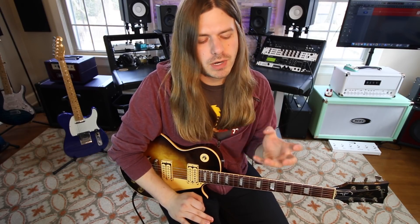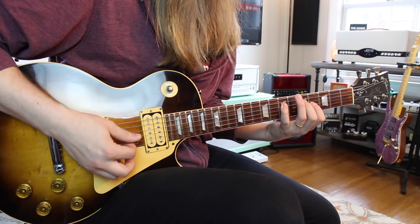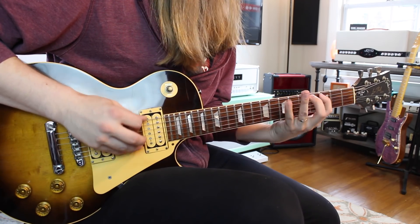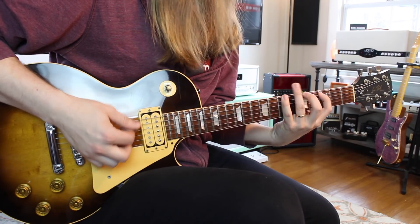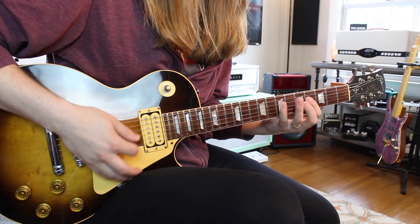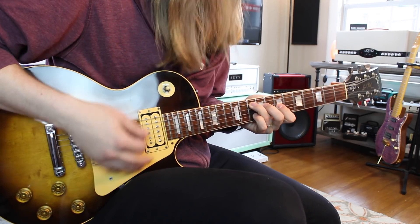First thing is — as I've mentioned many times in videos — we've got to have that scale down really, really well. To be able to freely move around and start combining notes, you need to have that initial scale down. If you need to sit there for a while, just play through it. Ascend it then descend it, maybe even double it — doubling a scale can help you learn things a little bit quicker.